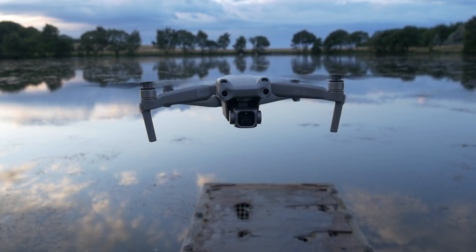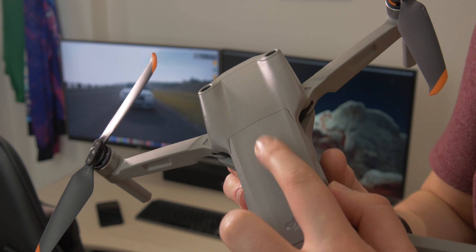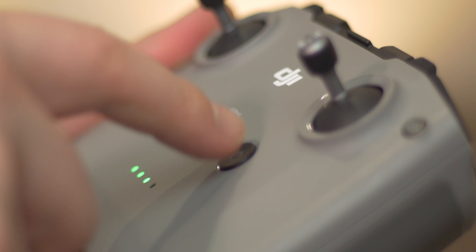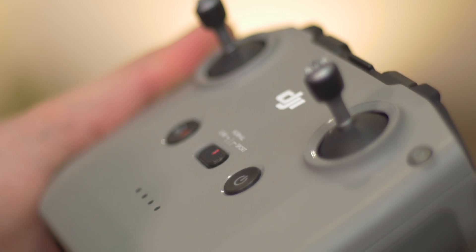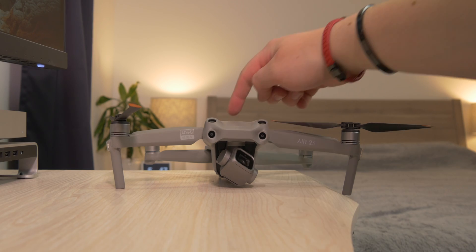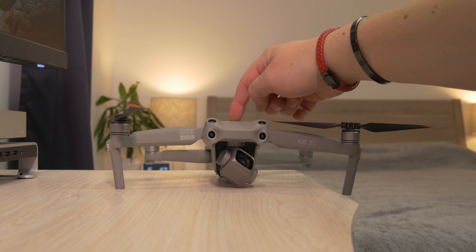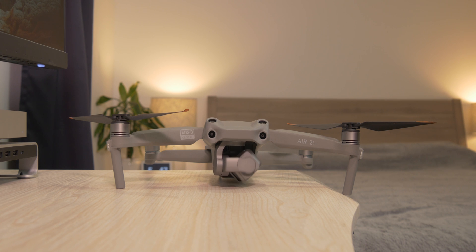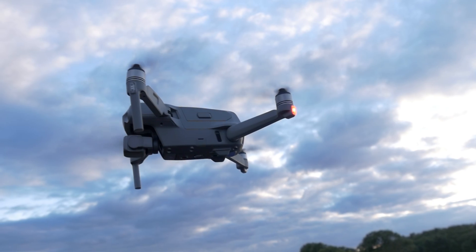To turn your drone on, you click the button, let go, click it again, and hold it down until you hear the beeping sound — and that's the same for both the drone and the controller. I was a little confused at first trying to just hold it down and couldn't figure it out. So: click, let go, click again and hold. You're welcome.